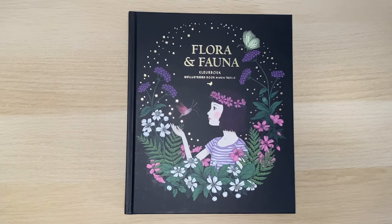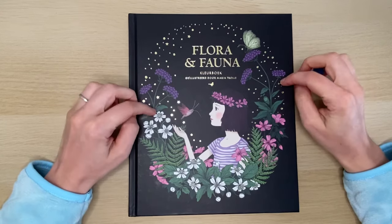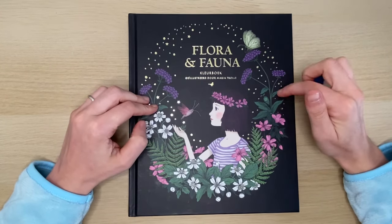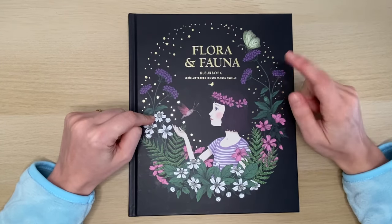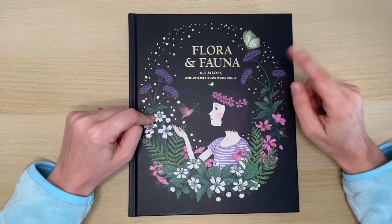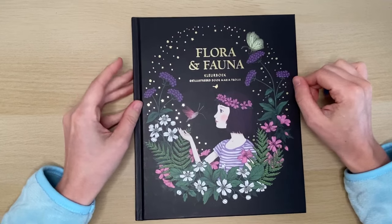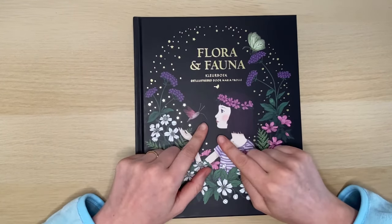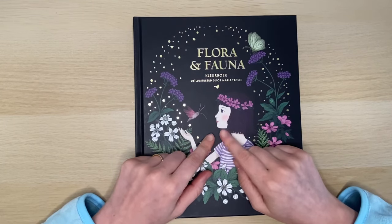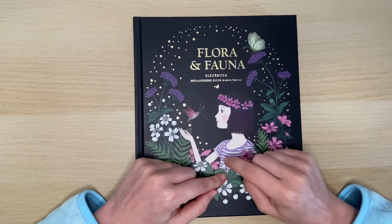Hello and welcome to the channel. In this video I'm going to do a flip-through of Flora and Fauna by Maria Trolle. This is the Dutch edition and the original title is Flora. I am doing this because I think this book is underrated — I watch a lot of YouTube channels and I don't see this book very often. It was first published in 2019, the second print was in 2020, and now there is a third print in 2024.